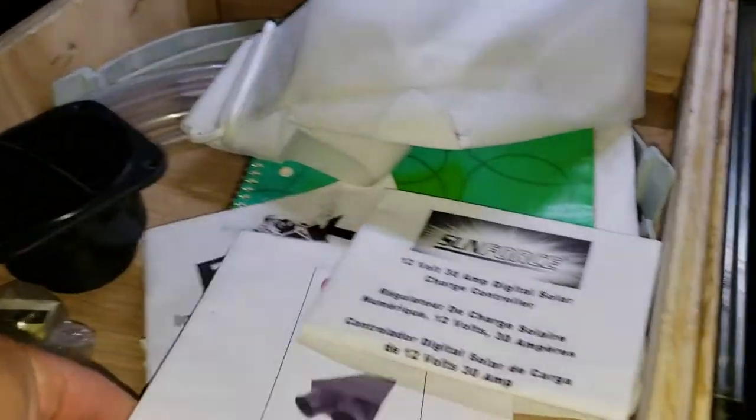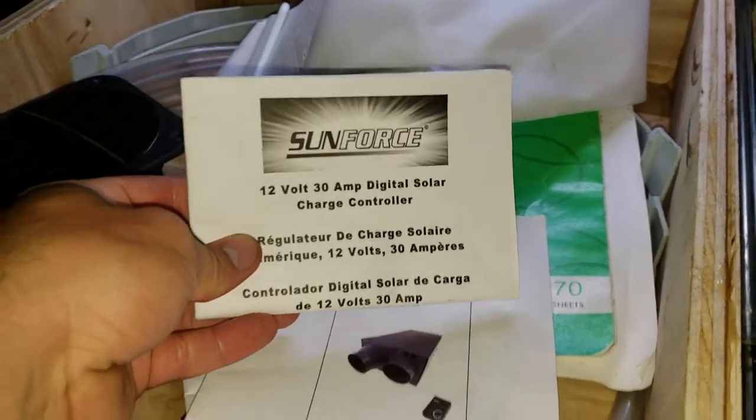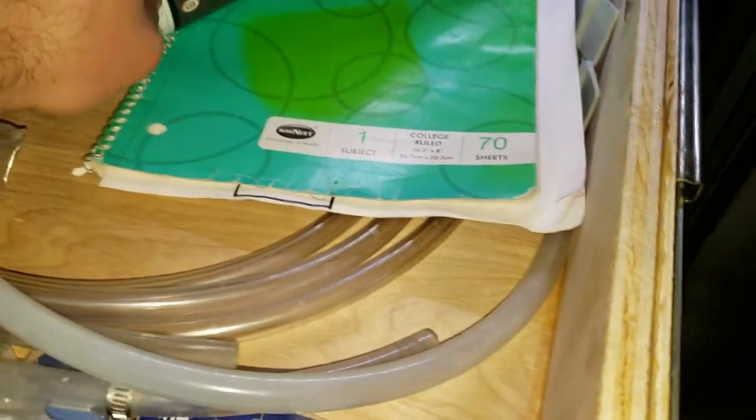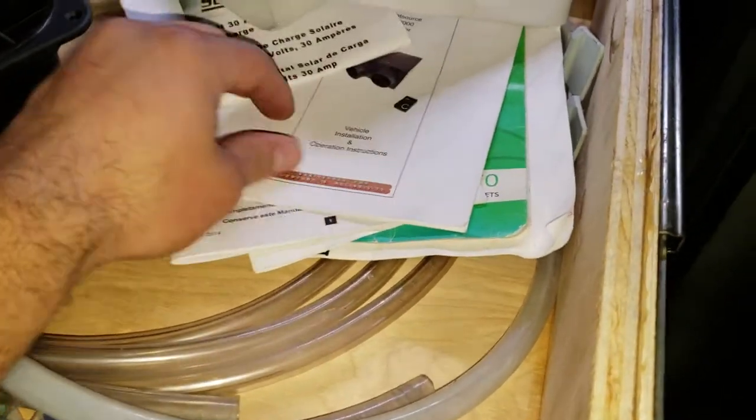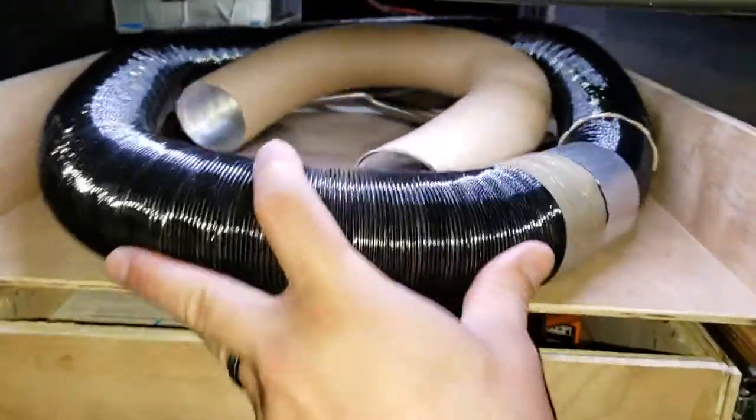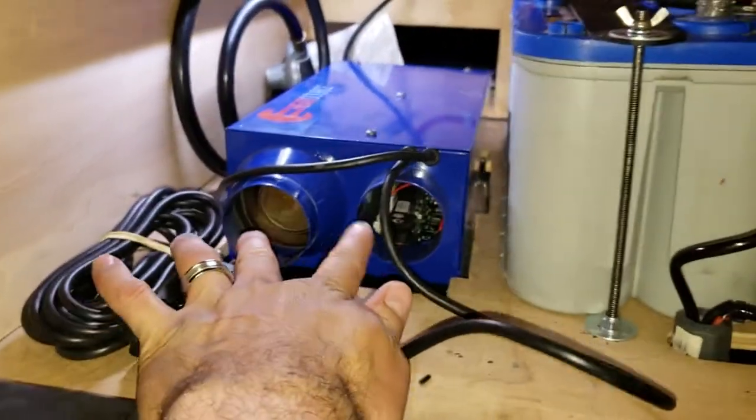In the drawer I have a ton of extra fuses, manuals for the inverter, my heater, the charge controller, and my notebook that shows basically everything — all the wires I've ever installed into this trailer — in case I ever forget. I have a color code. And these are the heater tubes, the heater ducting for my heater, so they'll connect to these.